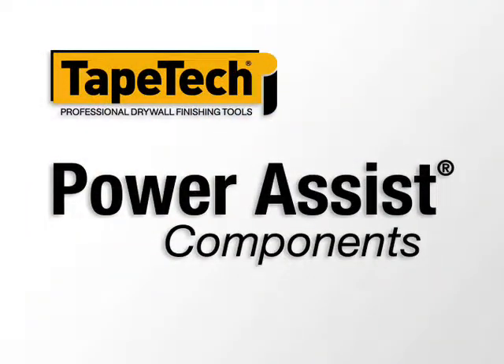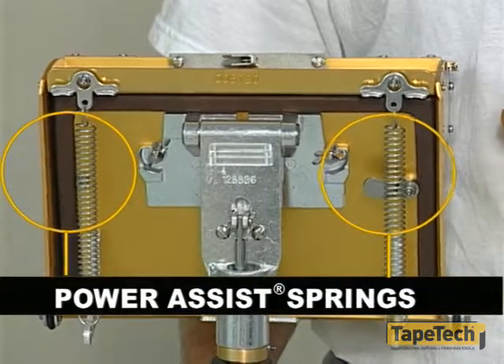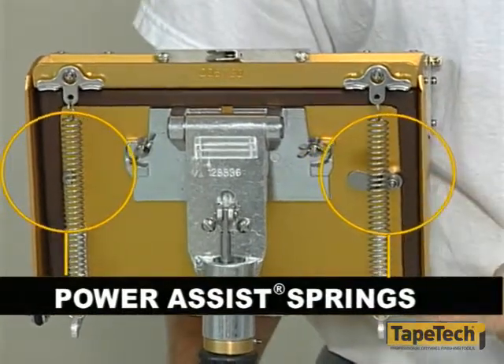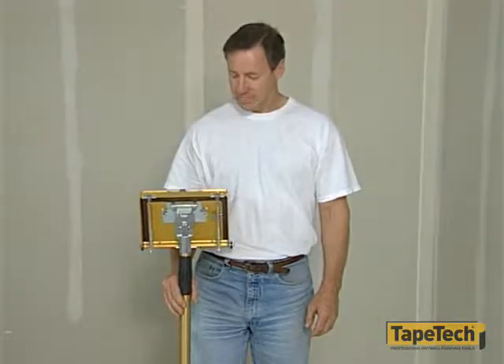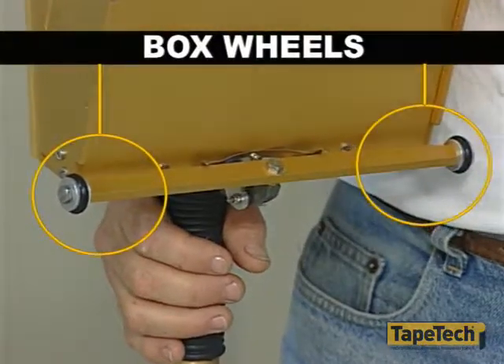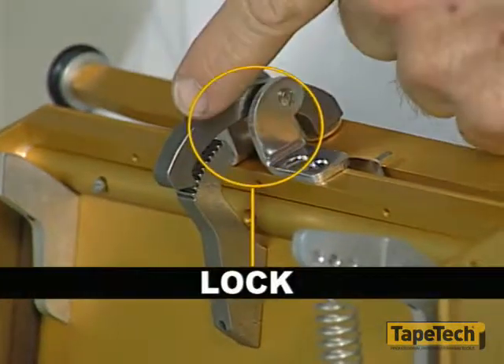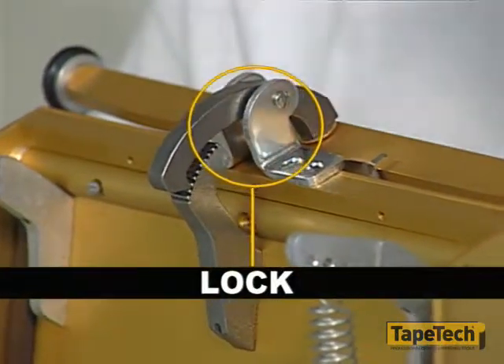Let's take a moment to become familiar with the major components of the power assist boxes. The power assist feature, operating in conjunction with the power assist springs, allows you to automatically dispense joint compound over taped joints virtually effort-free. The box wheels activate the power assist feature upon contact with the wall. The lock holds the pressure plate in position during the filling process.